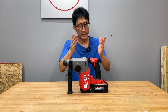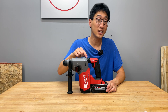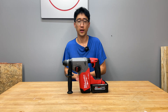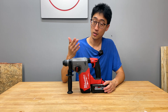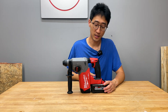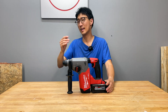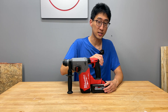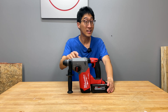Without too much further ado, let's get into it. This right here is Milwaukee's M18 Fuel Brushless 1-inch SDS Plus Rotary Hammer. We have to point all that out because Milwaukee has a lot of SDS Rotary Hammers — some corded, some M18, some not. In the M18 line, they have M18, M18 Brushless, and Fuel Brushless. This one is the Fuel Brushless model, their top-tier model in the M18 SDS Rotary Hammer lineup.